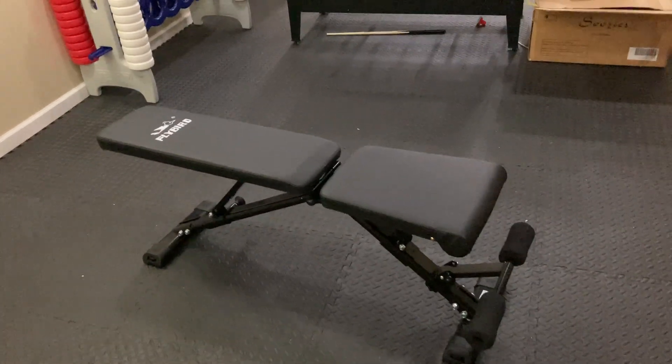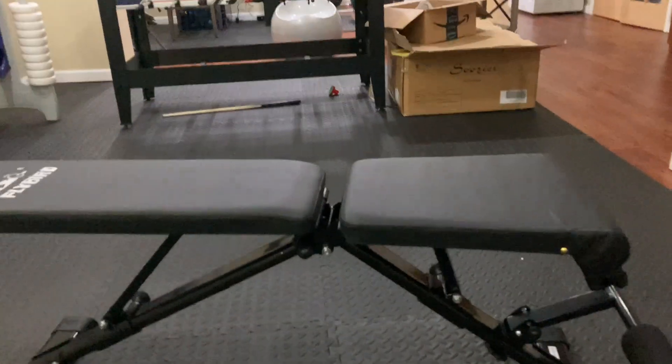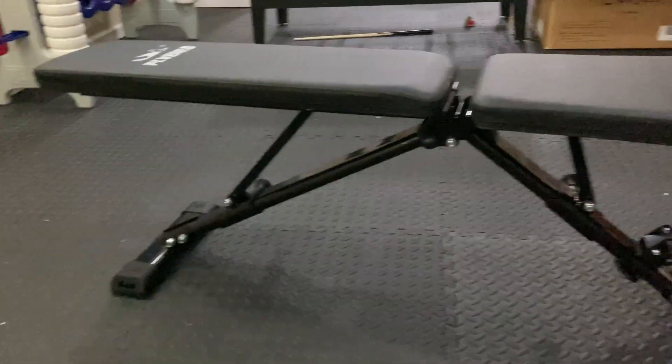A nice adjustable bench is something that every home gym or garage gym needs. It takes no time at all to install, to build, to set up, whatever.